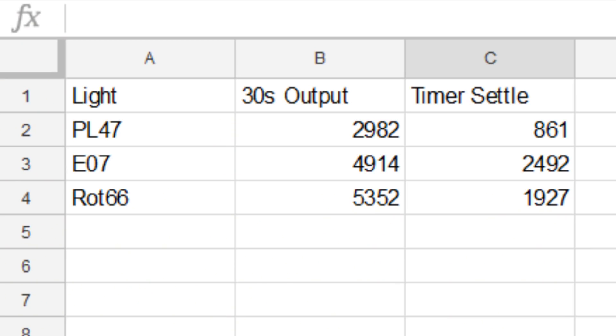I went ahead and tested these lights in my setup. If you get a slightly different number, don't worry about it — there's a lot that can affect this. These lights are basically direct drive, so ambient temperature and what battery you use is going to have a profound effect on them.